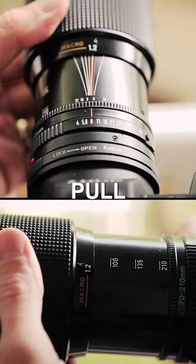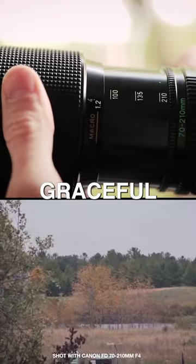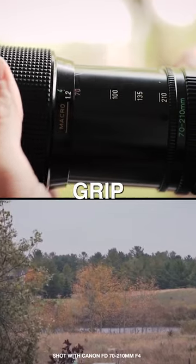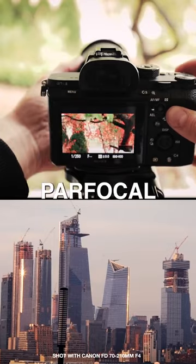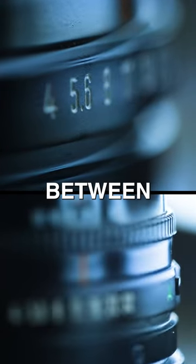The zoom mechanic of the lens is a push-pull style, which feels quite graceful, and because the focus control is on the same grip, you can focus while zooming, which you will need to do because this lens is not a par-focal lens.